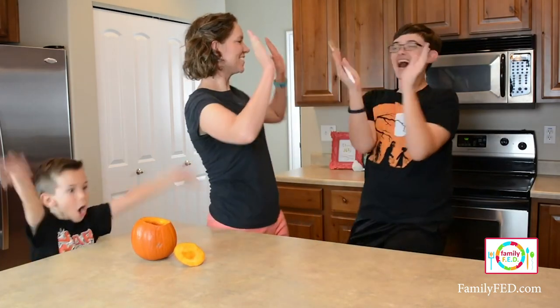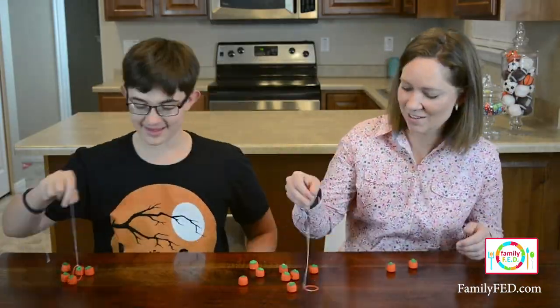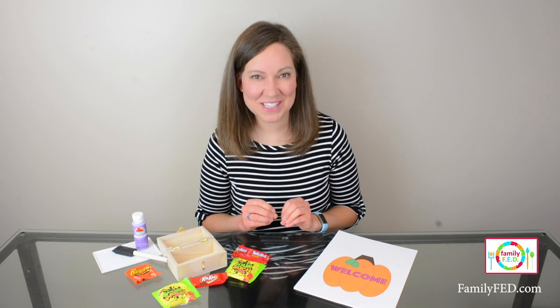By the way, if you want more easy Halloween games and activities, I will put a link to a ton of them down below. We have some for a whole variety of ages. So let's dive into creating this Halloween escape room.